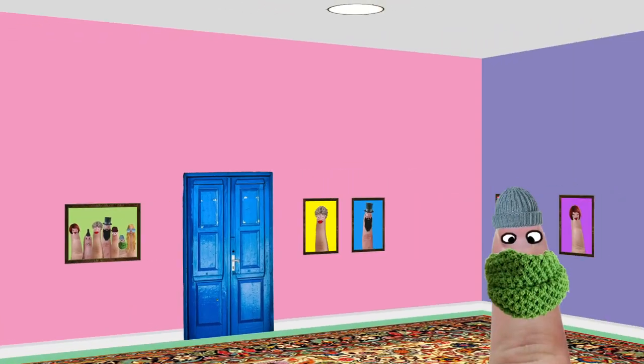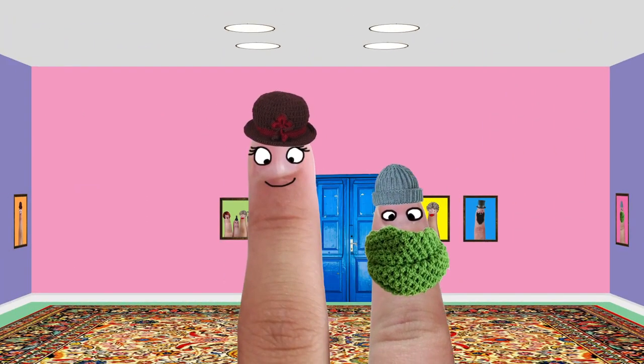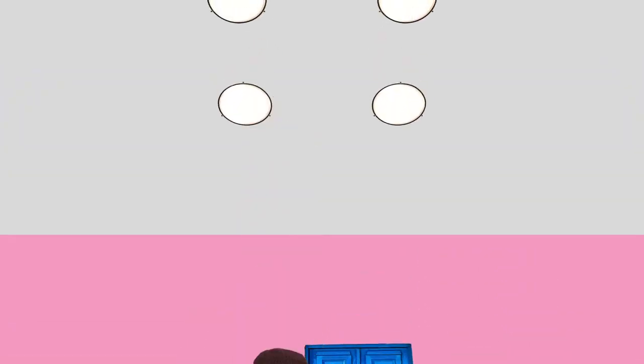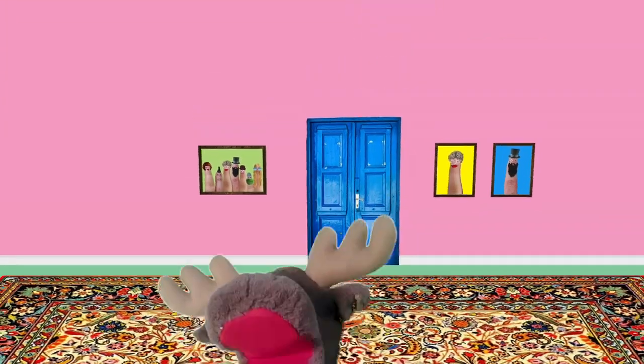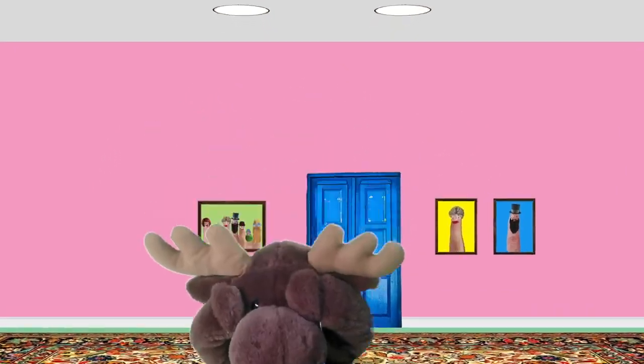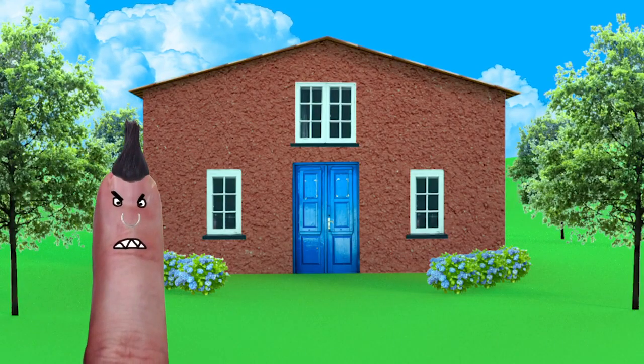One little finger, one little finger, two little fingers, tap tap tap. Point to the ceiling, point to the floor, put them on your eyes, on your eyes.